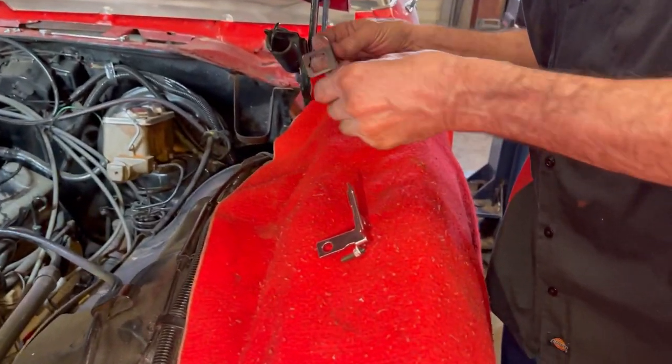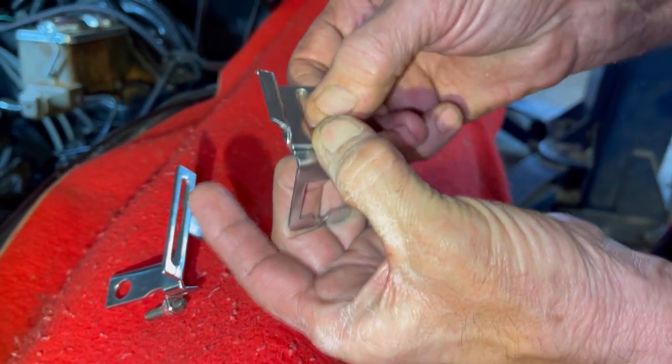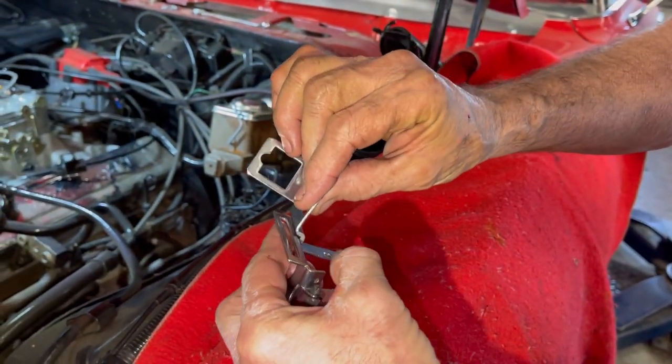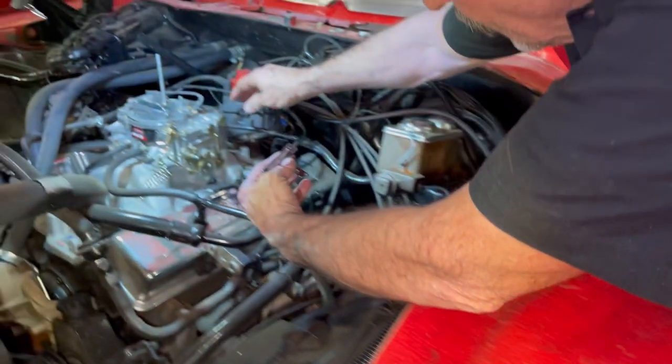We're going to put it like that. We're going to take this and TIG weld it right here on the end of it, just like that. And then we're going to come in here. Now, I could have put this like this, but when I do, it interferes with mounting my gas pedal bracket back on here.